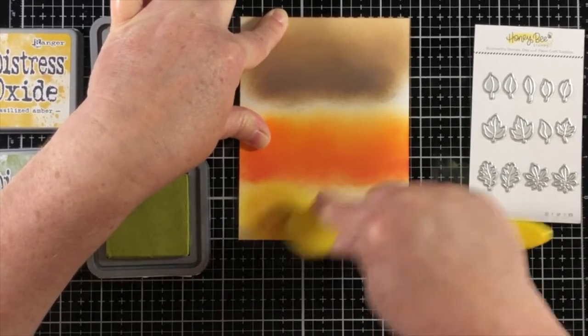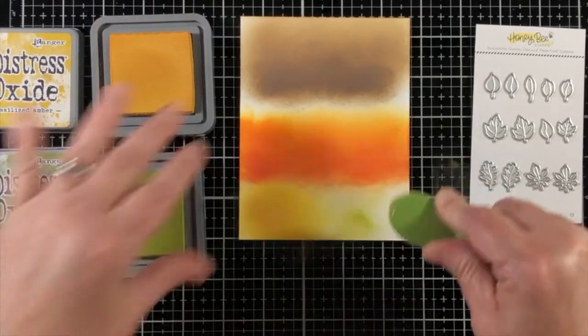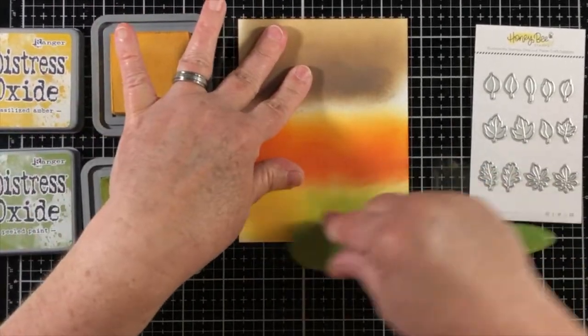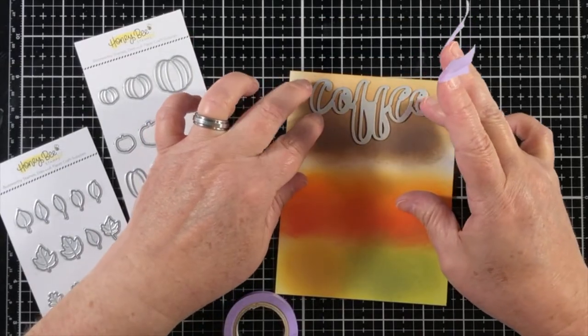At the bottom I'm creating an area that will be used for the leaves, and I've tried to set the die out beside me as I work so that I can tell if I've got enough area for the dies to sit comfortably.